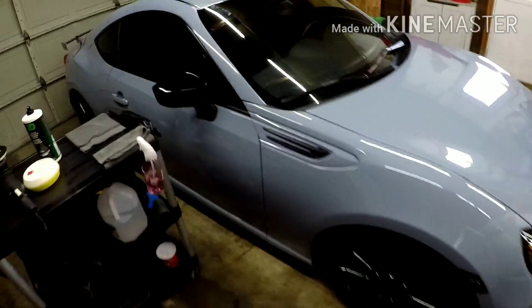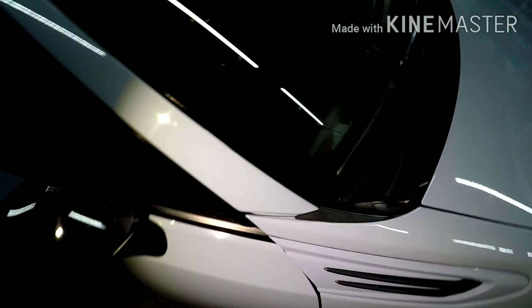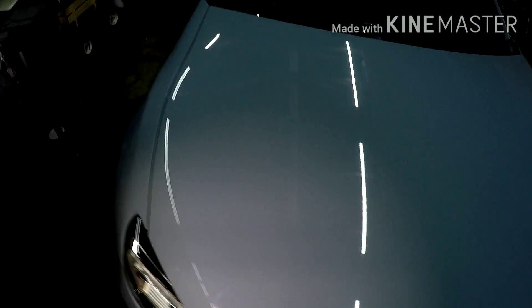Let's go ahead and check out this BRZ and give you guys a quick walk around. Like I said, this thing's only got like 10,000 miles on it, but there are some minor defects — I don't know if you guys will be able to see that in the camera. There's some very very minor etching. He just basically wants this thing looking good. You can see these side mirrors got a lot of swirls and haze — we're going to polish those up for him. Really not that bad at all, there are just a few spots.